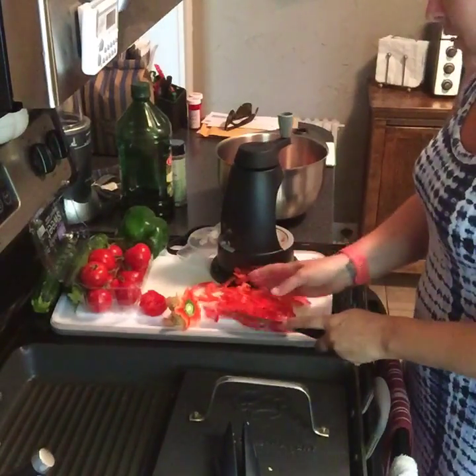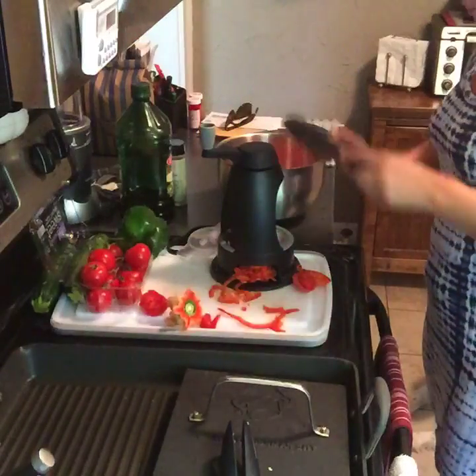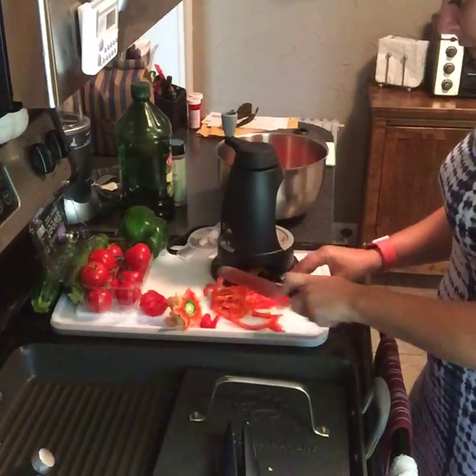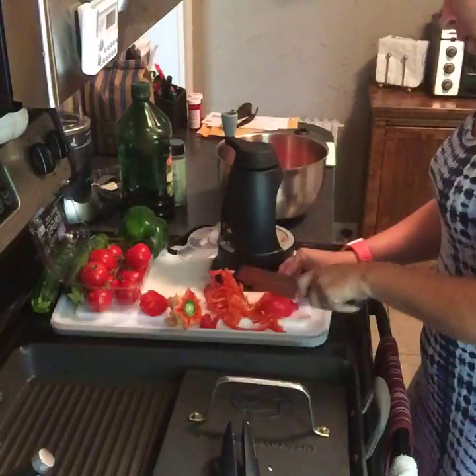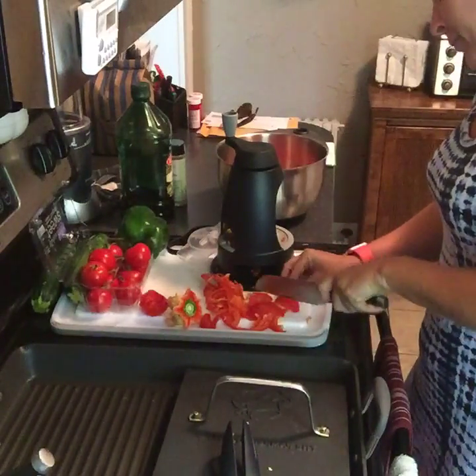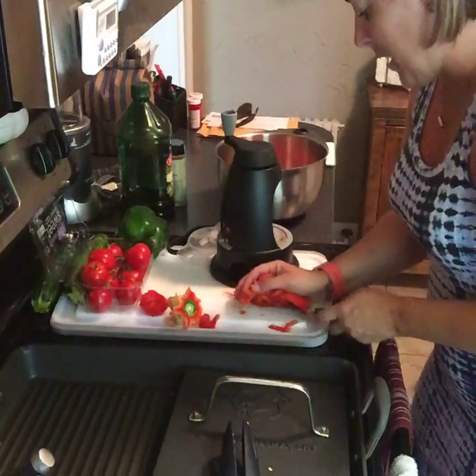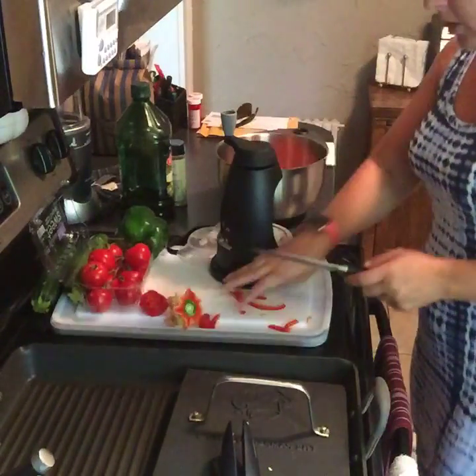I've never made this recipe, by the way — this is a new one for me. But everybody in the cooking world has been making it forever and I thought, you know what, I'm going to go ahead and give that a try. What are you guys making? I see some of you are cooking right now.